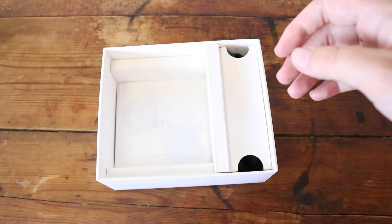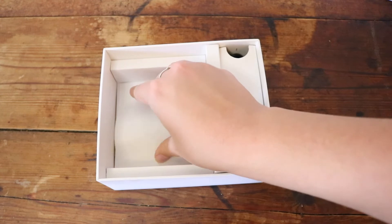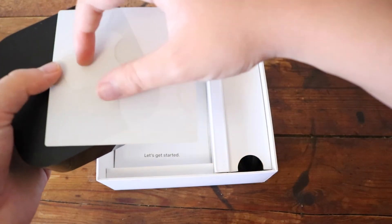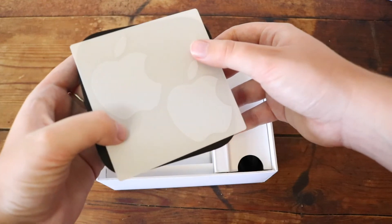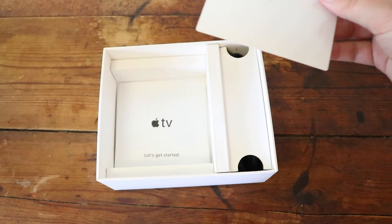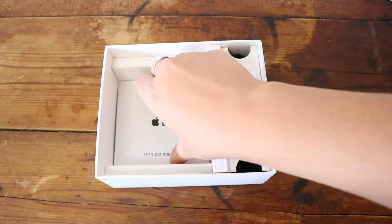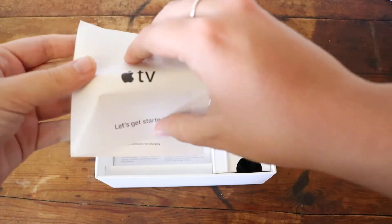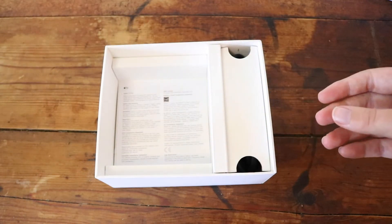And then you also just have some booklets and things like that. You also get some Apple stickers with your Apple TV — that's really nice. It was hard to see when I didn't put something behind them, but you can see the Apple stickers. And like I said, there are some other booklets in the box — quick start guides and things like that. Usually the things you always get in an Apple product unboxing.